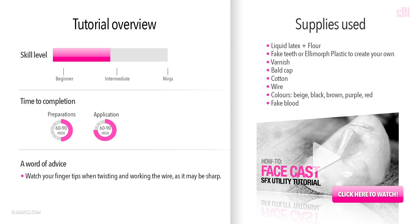The application time is also around one to one and a half hours depending on your skills. Since we are working with wire in this video as well, be careful because that wire can be sharp. On your right you see the supplies used and we recommend working on a face cast.